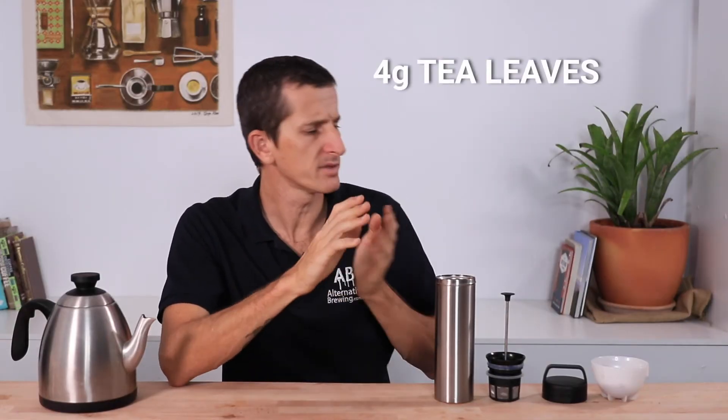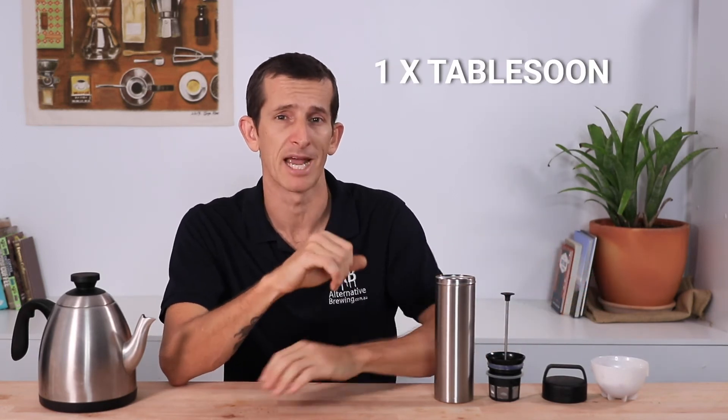Now for tea, which is pretty much the same method as the coffee except we're not going to be grinding it. You should be brewing around one to two grams of tea per 100 ml of water, so if I'm aiming for 350 ml of brewed tea I'm going to be using around four grams of tea leaves, or about one full heaped tablespoon.